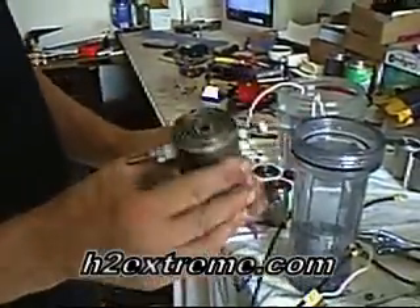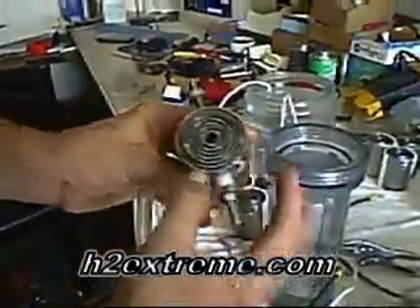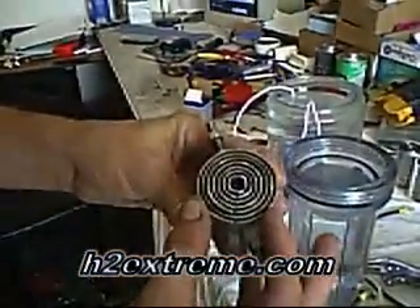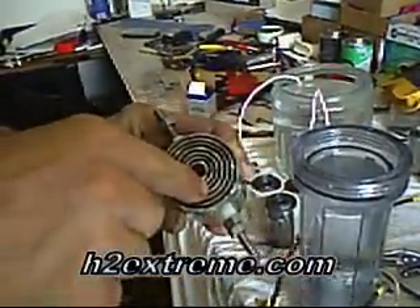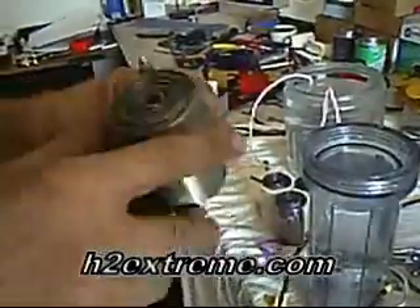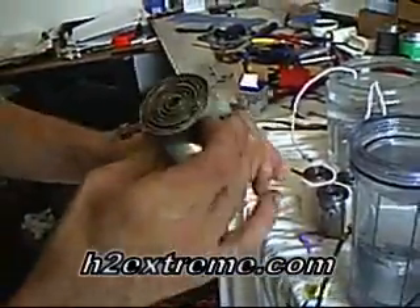This is H2Extreme.com. This is a new electrode. It's seven tubes and basically it's laid out with positive, two neutrals, negative, two neutrals, and positive — or vice versa. I tested the output both ways and it's about the same.